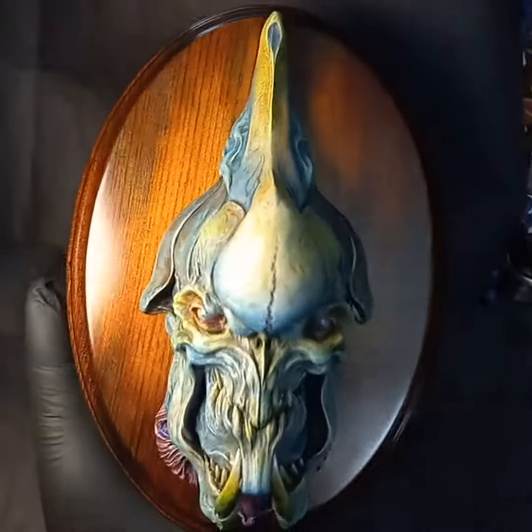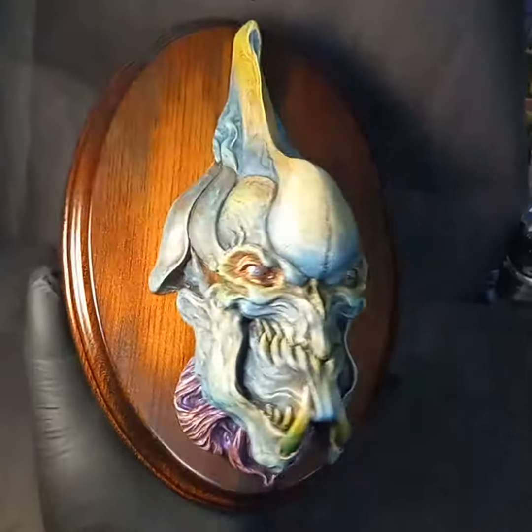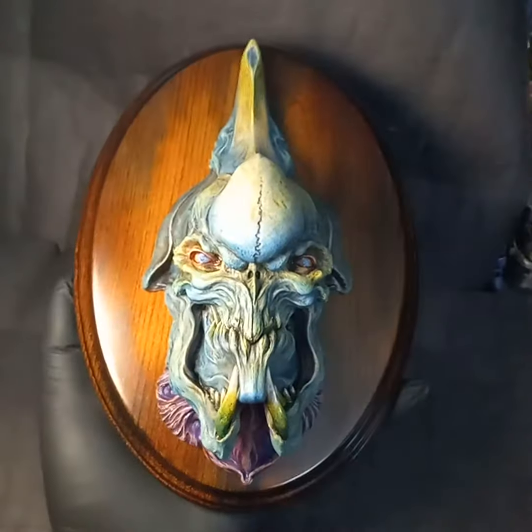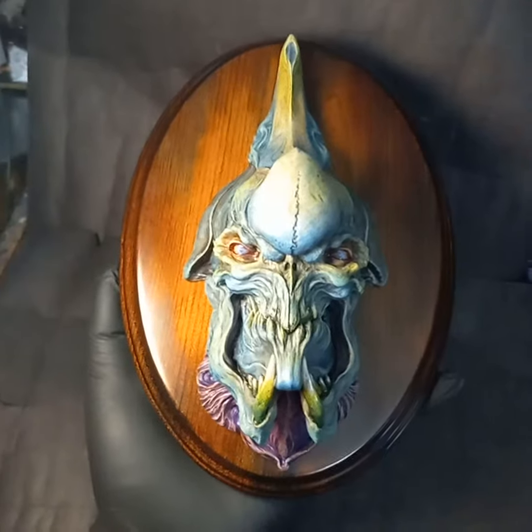I've got these available on my Etsy store now as unpainted resin castings if you want to paint up a fan core yourself. So there you go, stay safe out there.